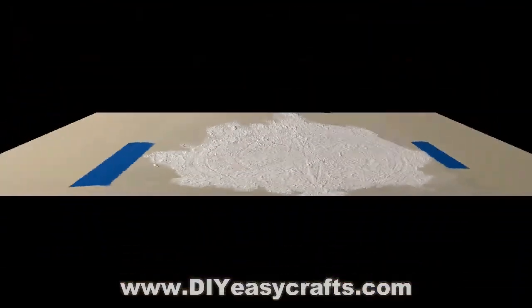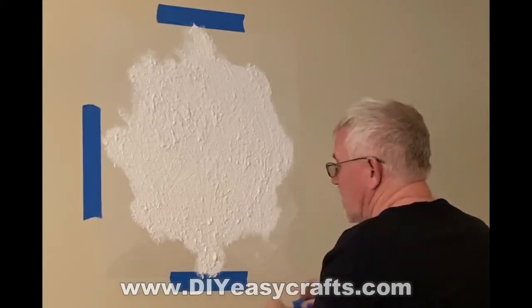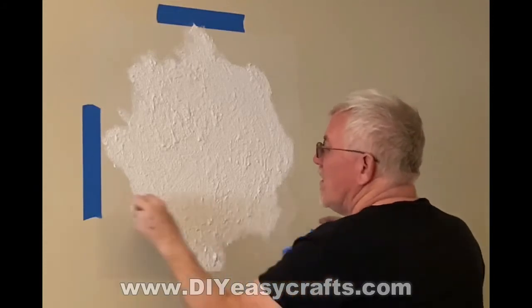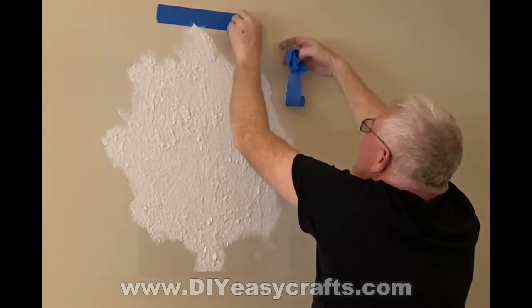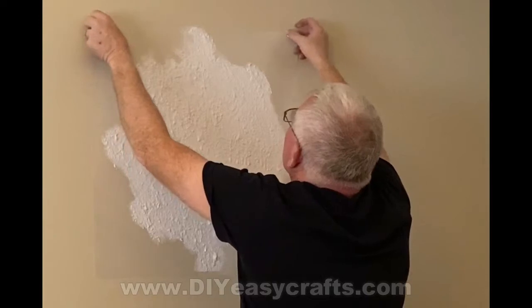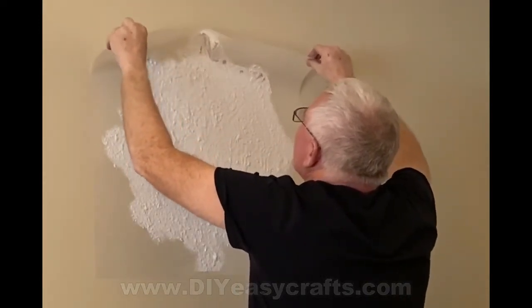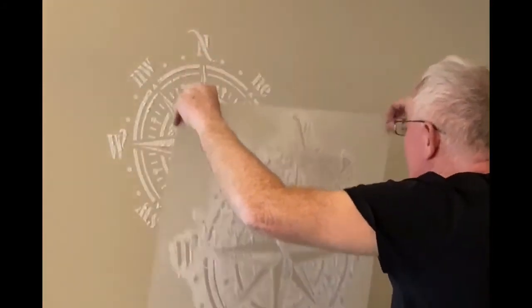You want it to be just tacky, where you maybe get a tiny little bit on your finger when you touch it. You want to take it off while it's still tacky — you don't want it to completely dry, because then you'd have a hard time getting it off or it could chip. These stencils come in a wide variety of designs. I found this one on Amazon. I peeled it from the top and was able to clean the stencil off with a garden hose and a rag so I could use it again.